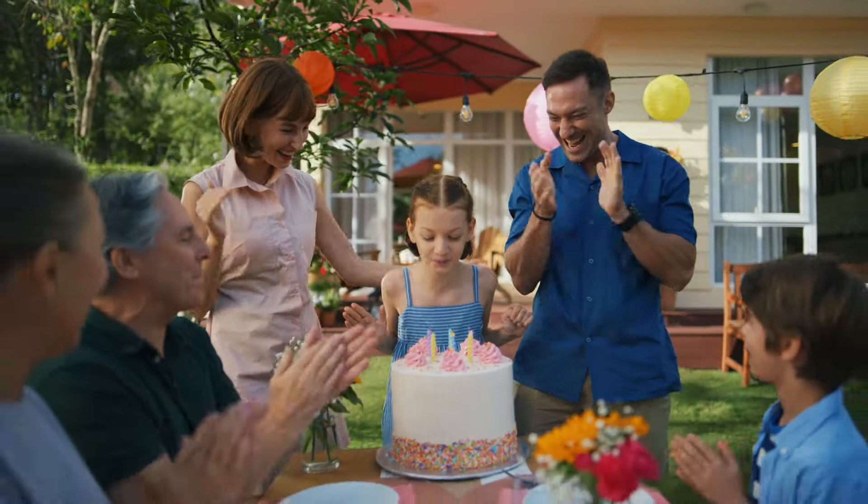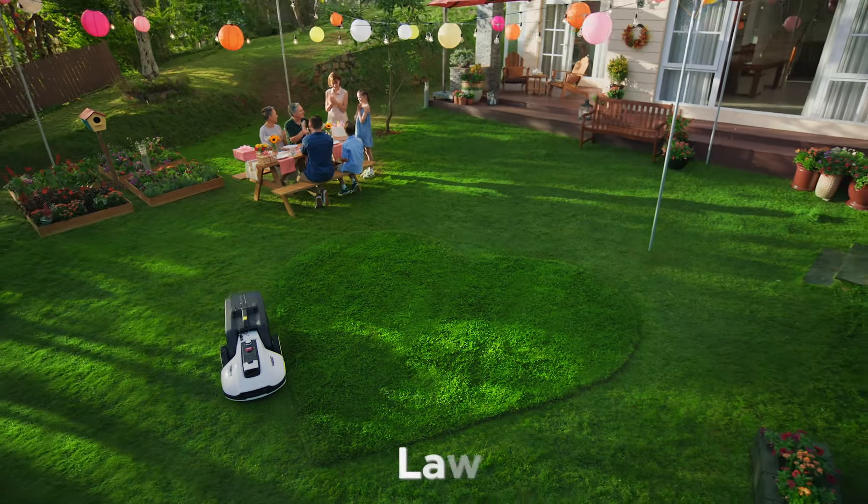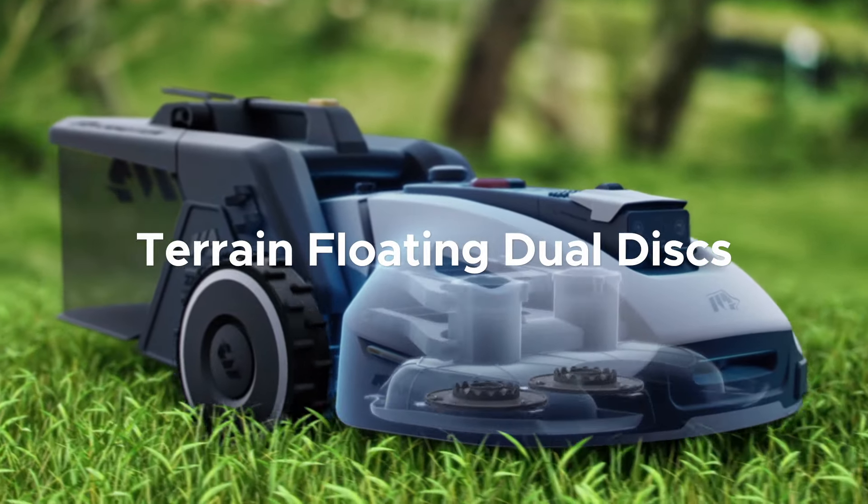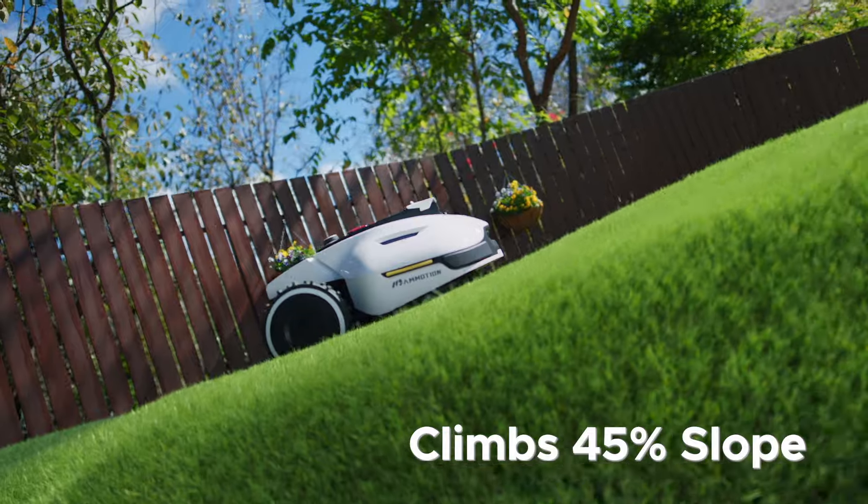For those special occasions, express yourself through creative lawn printing. How does Yuka mow the perfect lawn? Yuka automatically adjusts cutting height for a carpet-like lawn, and it can even climb hard-to-reach places.